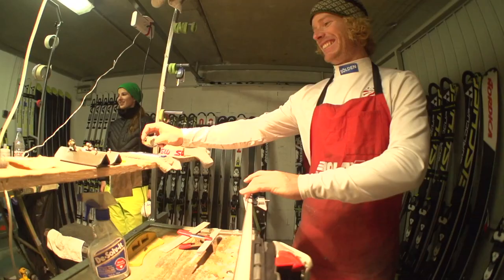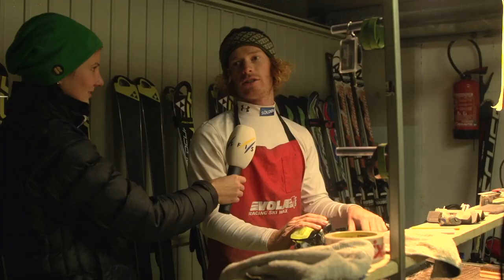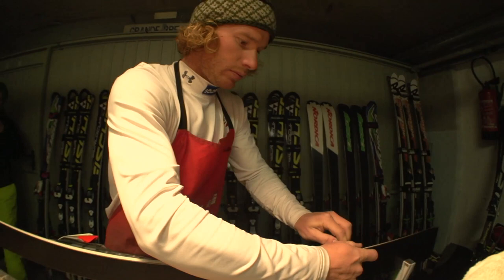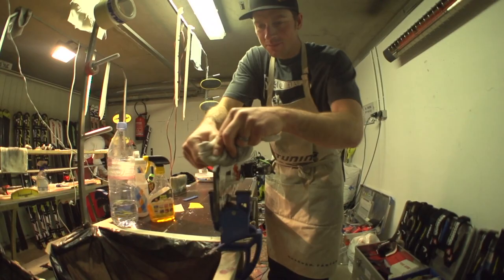In the prep period we try to find the setup for the athletes and see what skis they're going to use and what setup on the bindings and stuff. Try to find which one they like the best and decide what they're going to race on.